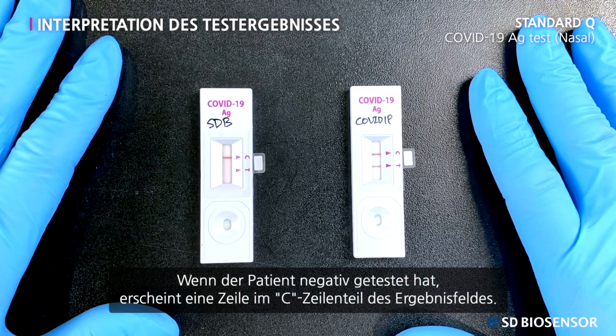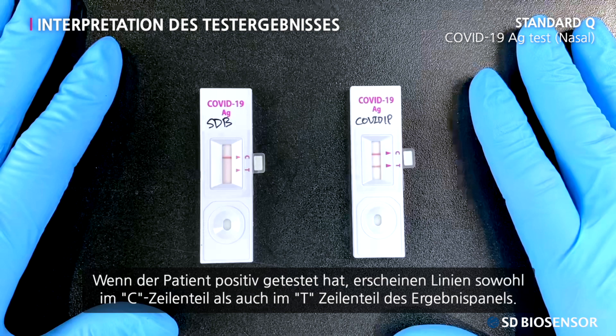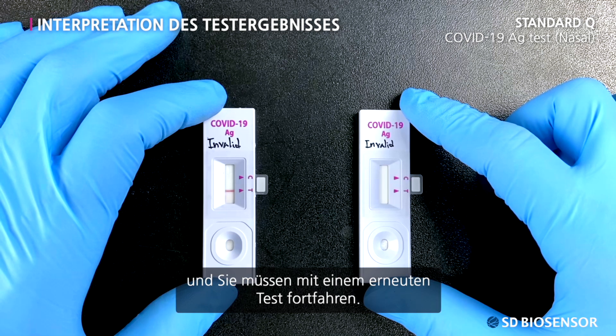If the patient tested negative, one line appears in the C line part of the result window. If the patient tested positive, lines appear in both the C line and T line part of the result window. If no lines appear in the C line part, the test is proved to be invalid and you need to proceed with a retest.